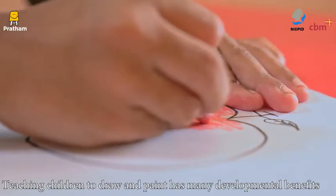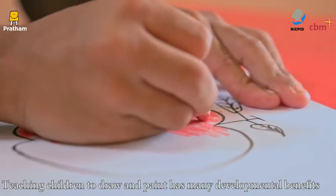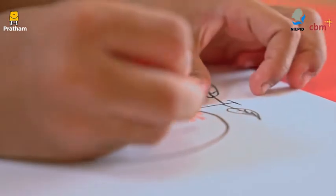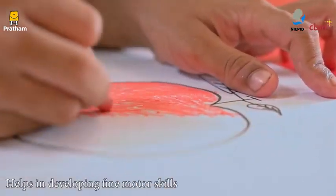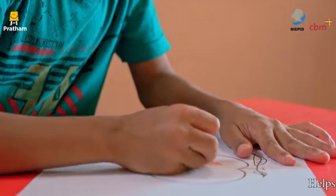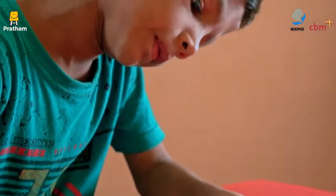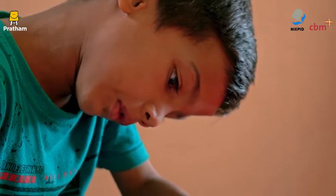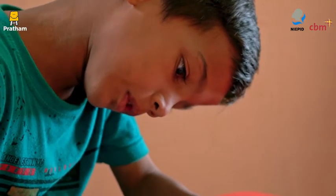Teaching children to draw and paint has many developmental benefits. Holding a pencil or crayon and simply drawing different lines helps in developing fine motor skills. It improves hand-eye coordination, pattern recognition, visual analysis and builds confidence.